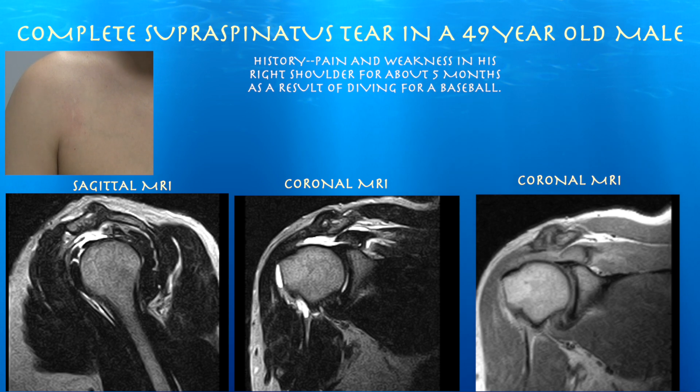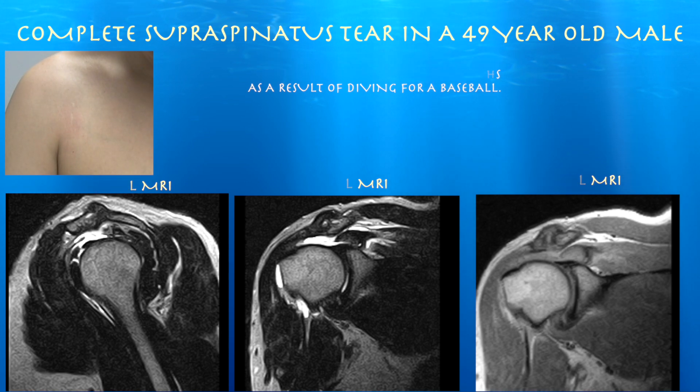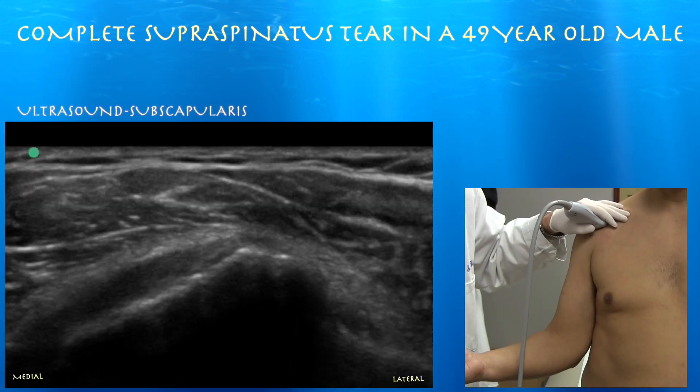I'm just going to go ahead and look at it on the ultrasound, just to see what a full-thickness tear appears like in a 49-year-old male. Here's our first clip.